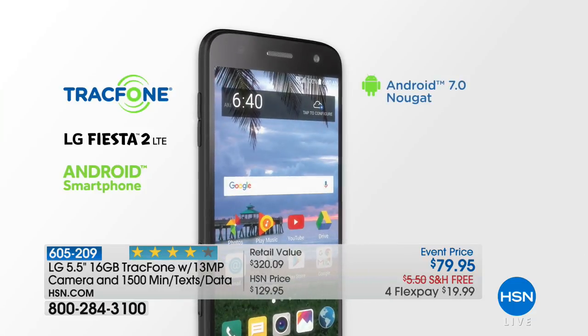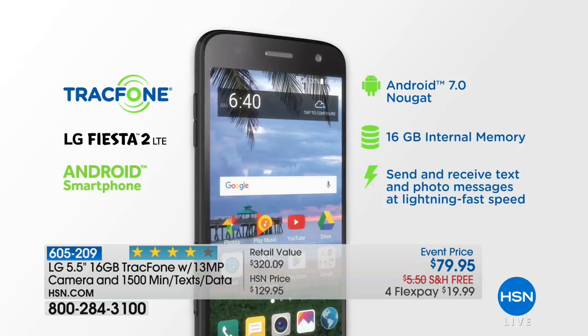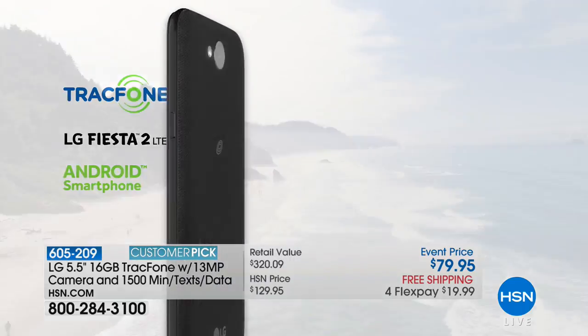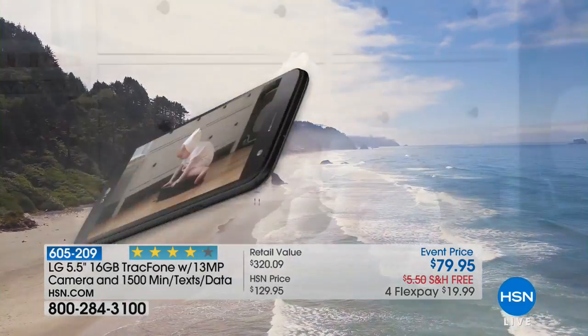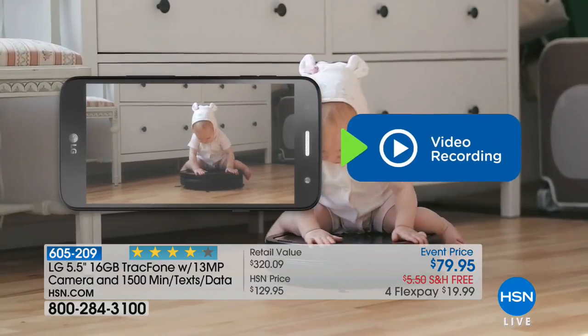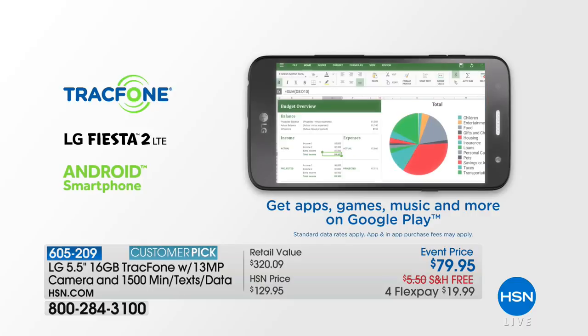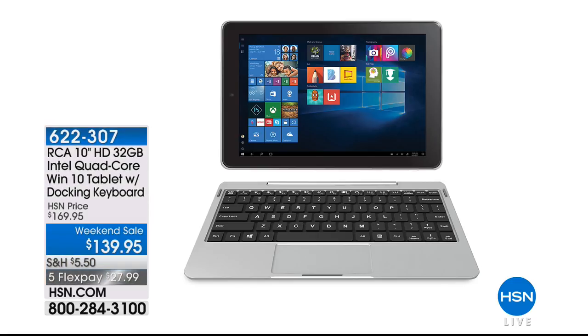This is the LG Fiesta. There are 350 reviews making it a Customer Pick. It has a 5-megapixel front-facing camera and a 13-megapixel rear-facing camera — that's where you'll be taking all your pictures. No contract, no monthly bills ever again. And there's no credit check. Also available for the first time: the RCA 10-inch HD 32GB Intel quad-core Windows 10 tablet.